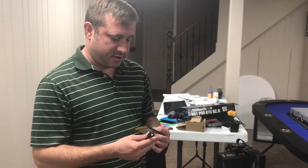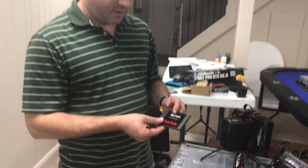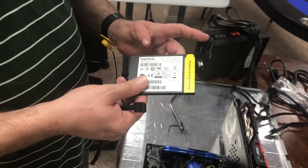Welcome back to At Home Crypto. Today we'll be connecting our SSD drive, also known as Solid State Drive SATA3.